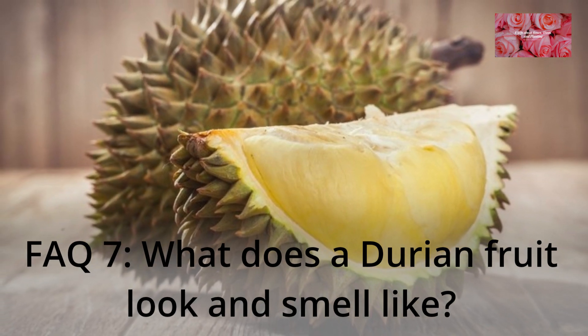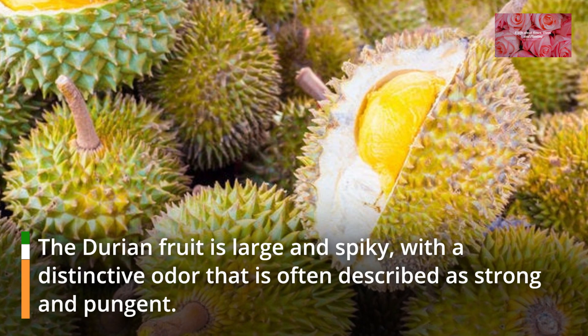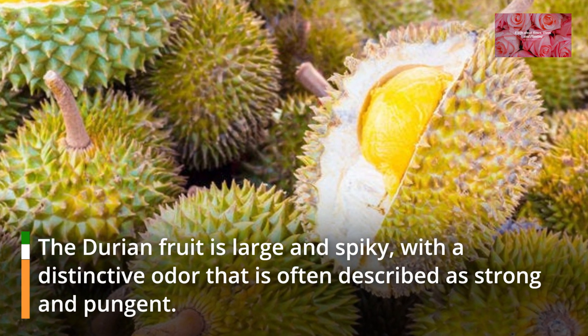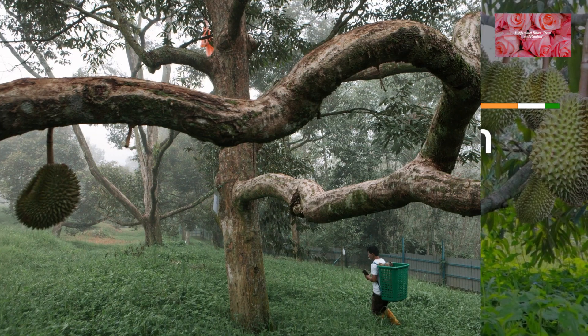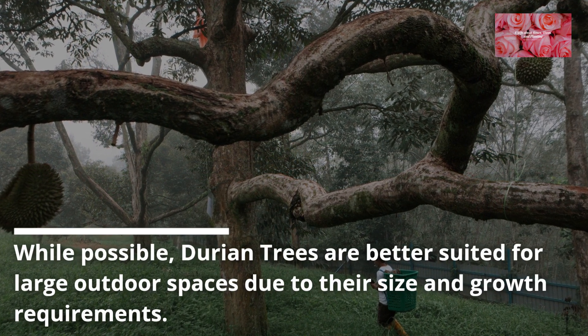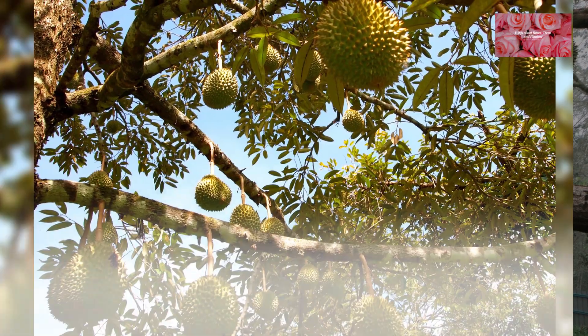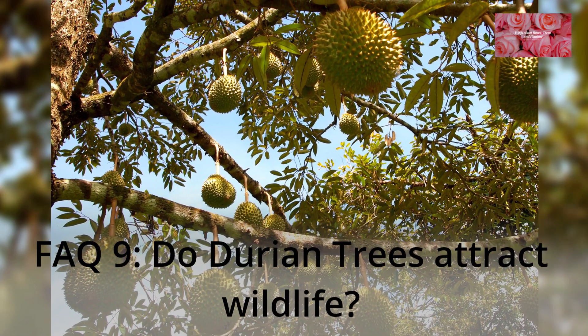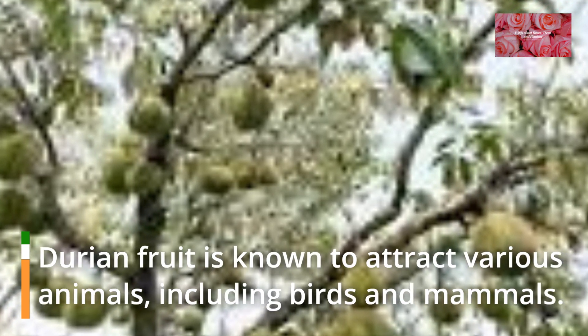FAQ 7: What does a durian fruit look and smell like? The durian fruit is large and spiky, with a distinctive odor that is often described as strong and pungent. FAQ 8: Can I grow a durian tree in a pot? While possible, durian trees are better suited for large outdoor spaces due to their size and growth requirements. FAQ 9: Do durian trees attract wildlife? Durian fruit is known to attract various animals, including birds and mammals.